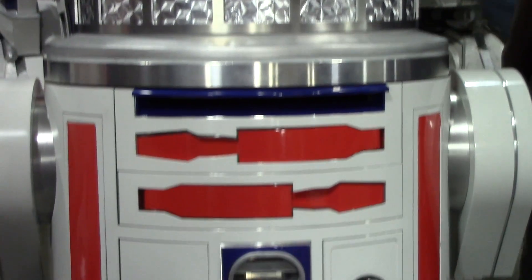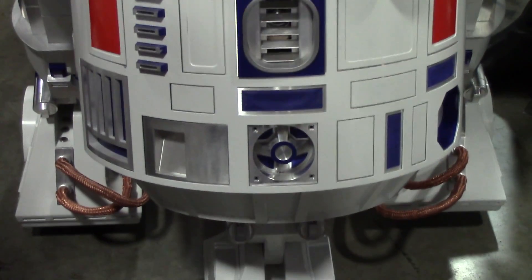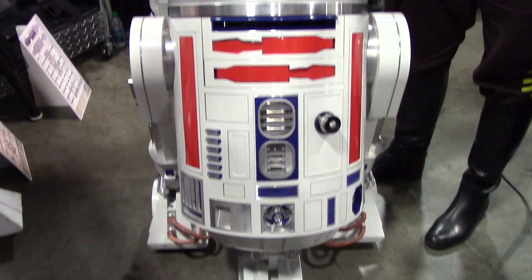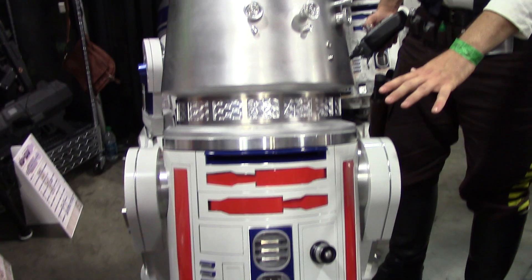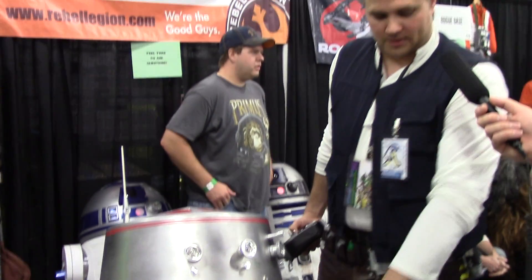That's incredible. So how long did it take to build this? Did you start from scratch? Started from scratch. This is about three years in the making, mostly on the body work. This is all aluminum — every part on here is aluminum, it's all CNC machined custom parts.